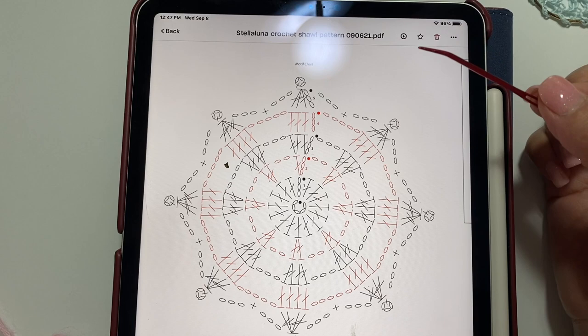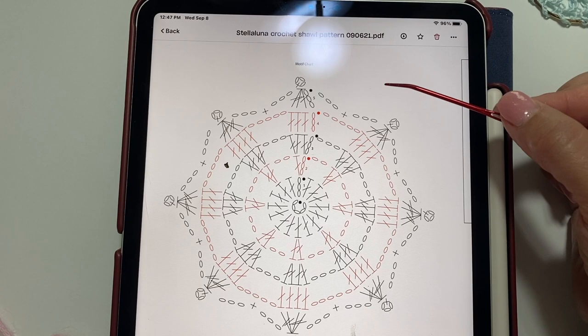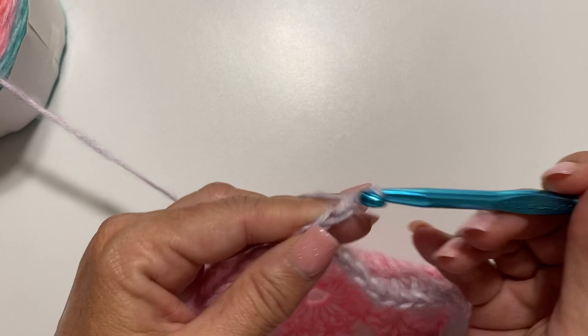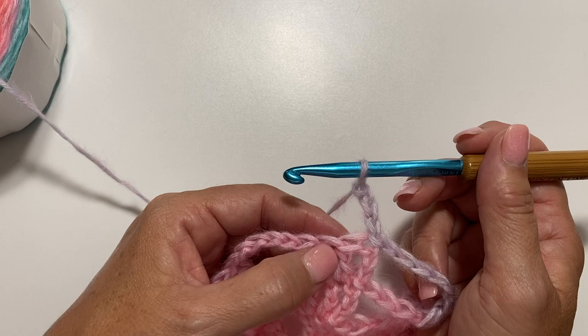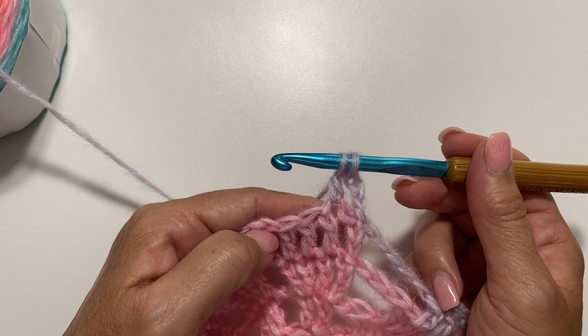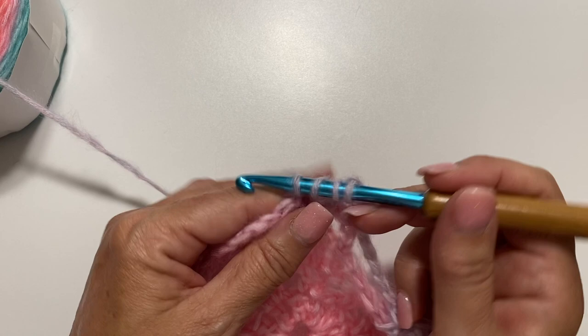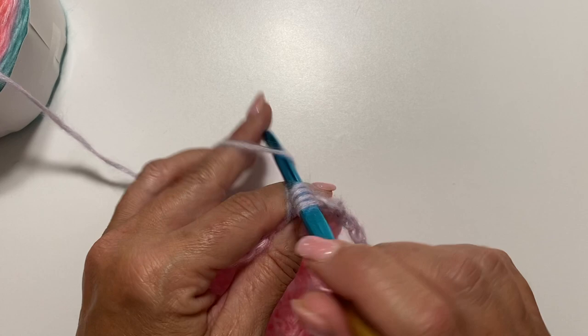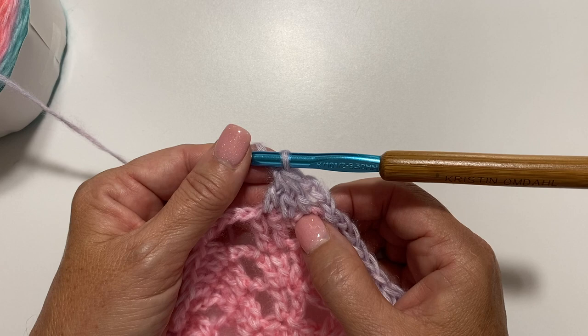I'll show you how we join some of the motifs in 2 positions. Round 5 begins with a chain 3 counting as the first leg of our first decrease stitch, then work a double crochet 3 together over the next 3 stitches. Double crochet 3 together: yarn over, insert hook in next stitch, yarn over, pull up a loop, yarn over, pull through 2 loops — repeat for each stitch — then yarn over and pull through all 4 loops on your hook. That chain 3 plus double crochet 3 together counts as the equivalent of our first double crochet 4 together.